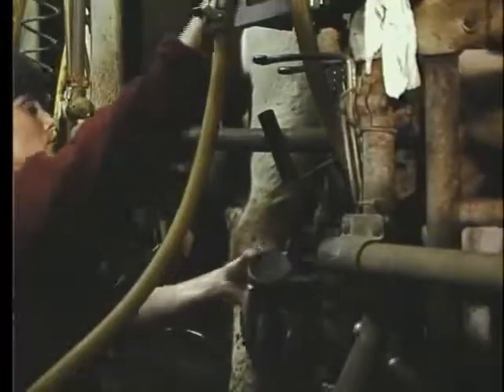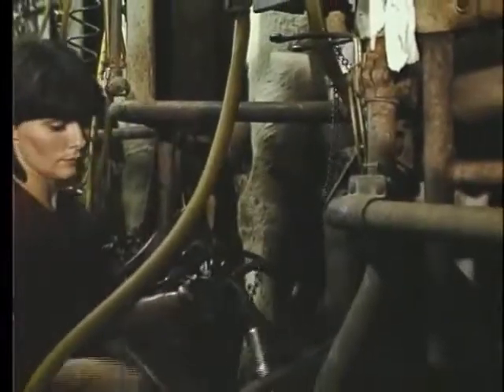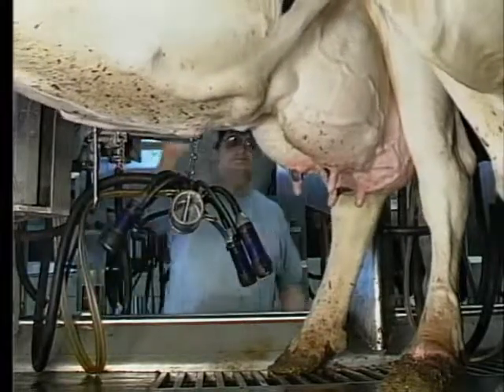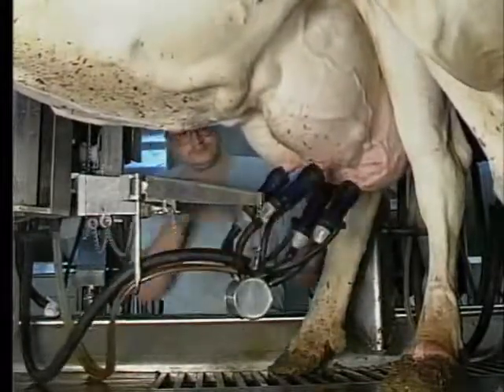How exactly does it work? With no arm takeoff — or no takeoff at all — your milker needs to support the claw with one hand and then attach the teat cups one by one with the other. With arm takeoffs, the claw weight is supported by the arm, and therefore he can use both hands to attach two teat cups at once.